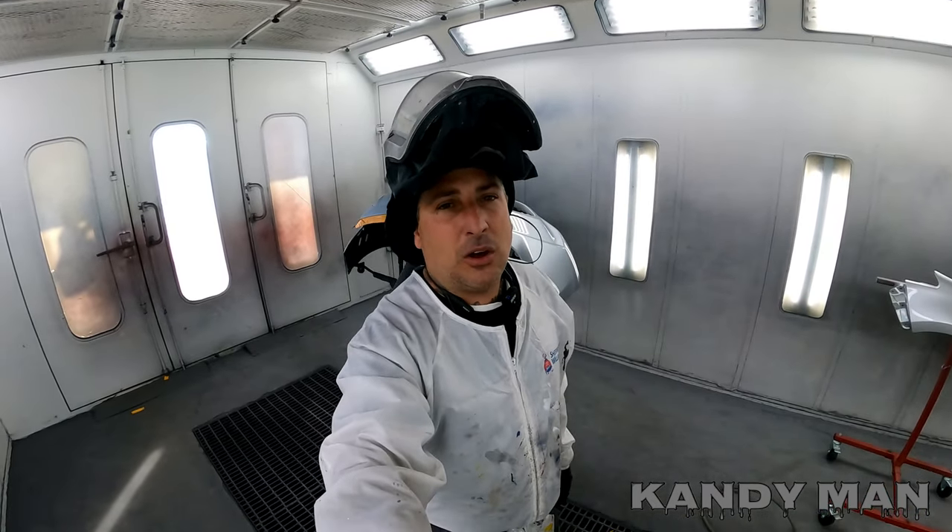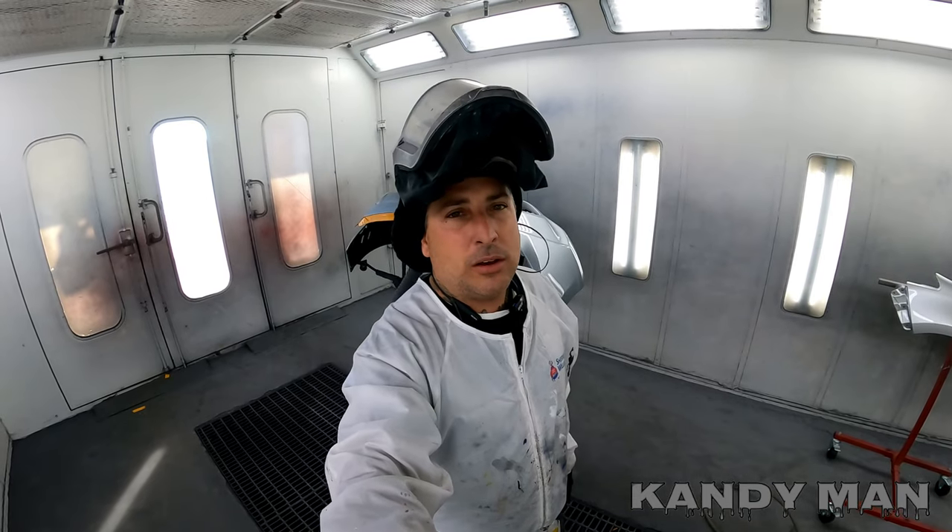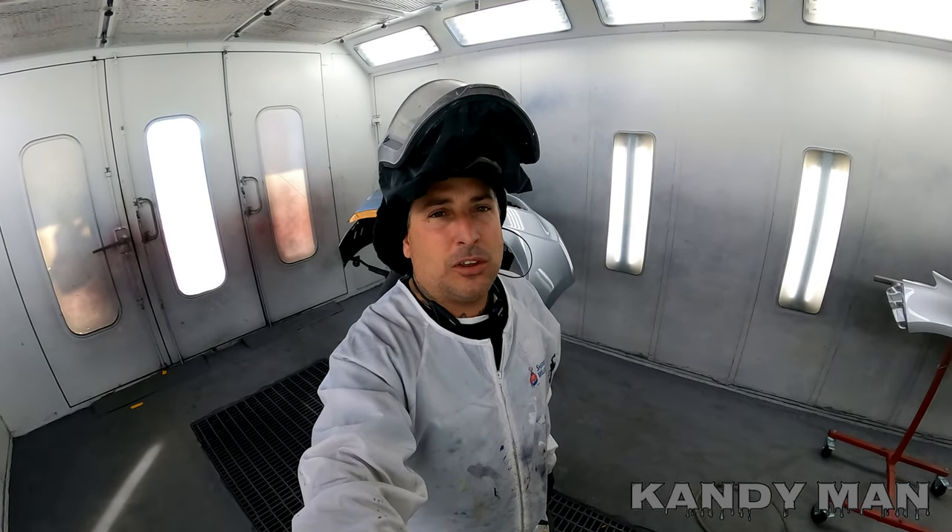I got mine online, so hope you guys like this one and stay tuned to the next video.